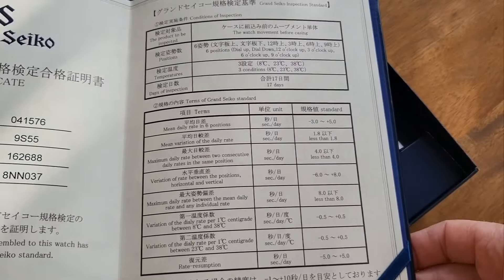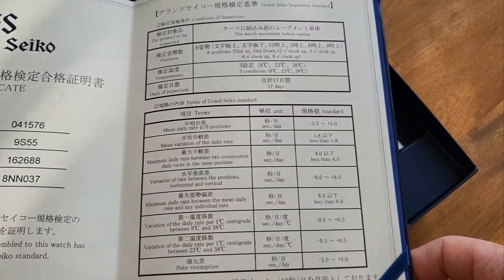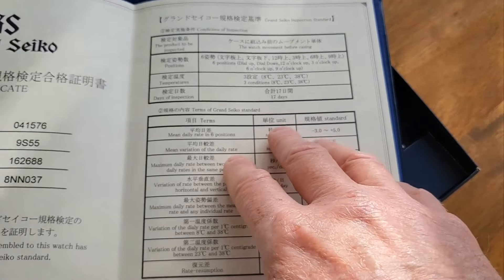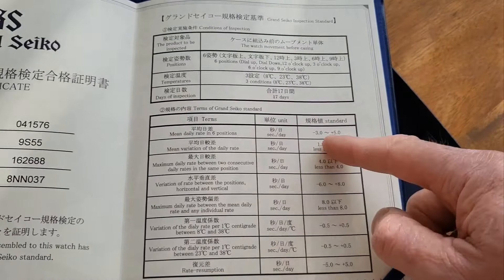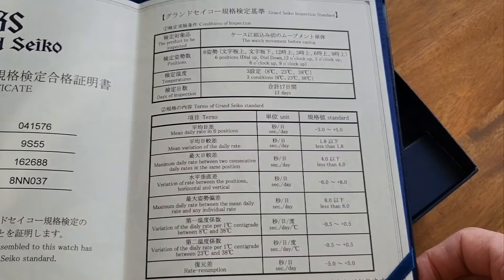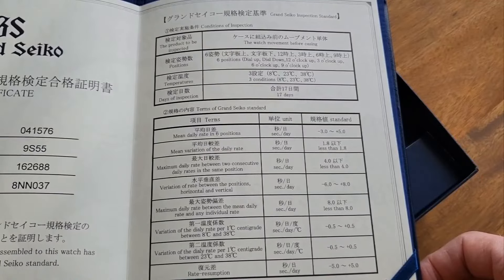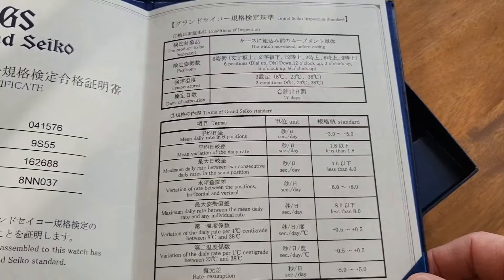Over on the right we've got a lot of detail about the specifications for the movement. This watch wasn't given chronometer certification — because of the Japanese setup they didn't do that — but they did work to chronometer standards. They've listed all the tolerances for the timing: mean variation of the daily rate, maximum daily rate between two consecutive daily rates in the same position, variation of rate between horizontal and vertical positions. It goes on and on — I think that's pretty cool.